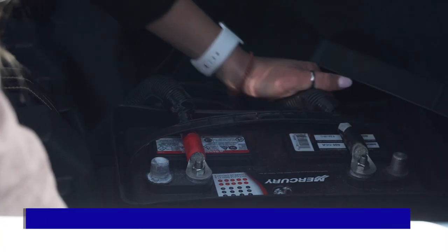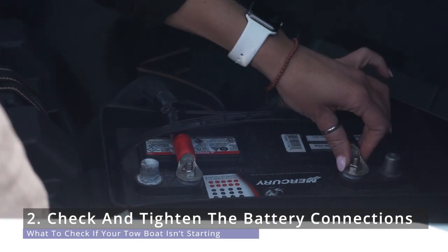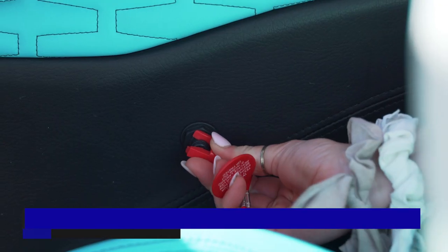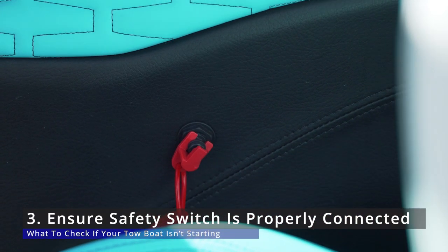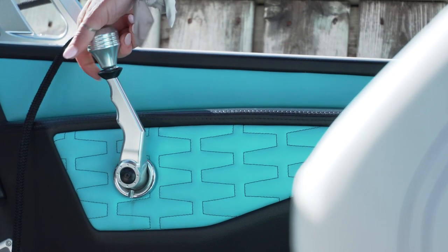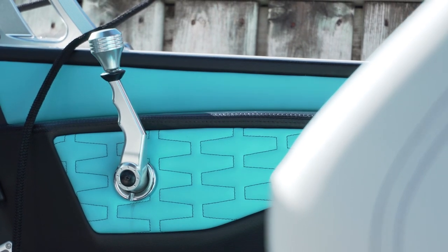Number two, check the battery connections themselves. Sometimes they just wiggle loose and you have to take a wrench and tighten them back up again. Number three, make sure your safety switch is actually intact on the safety because sometimes it falls off too. Number four — sometimes I'm guilty of this myself — if I came in to dock the boat or moored my boat and accidentally left it in gear, the boat's not going to start unless that throttle is in neutral. So make sure your throttle's in neutral as well.